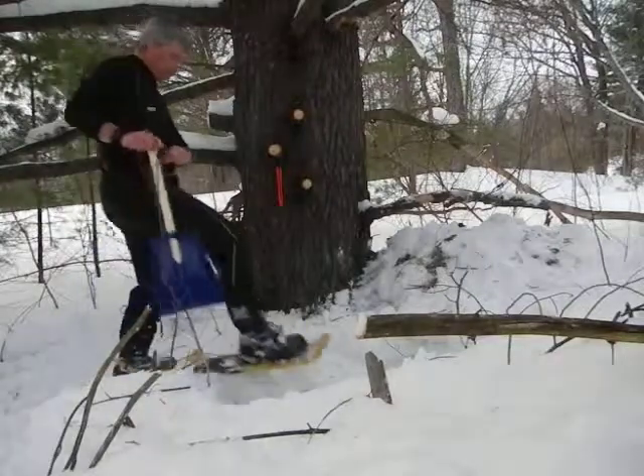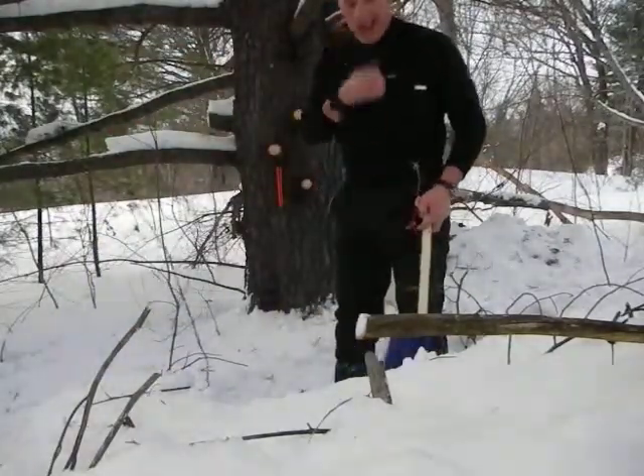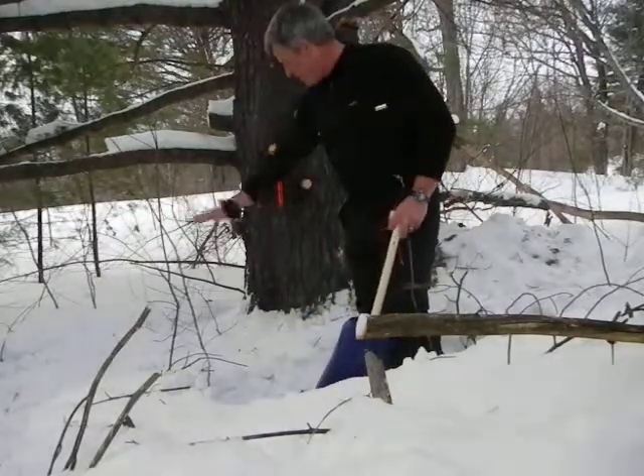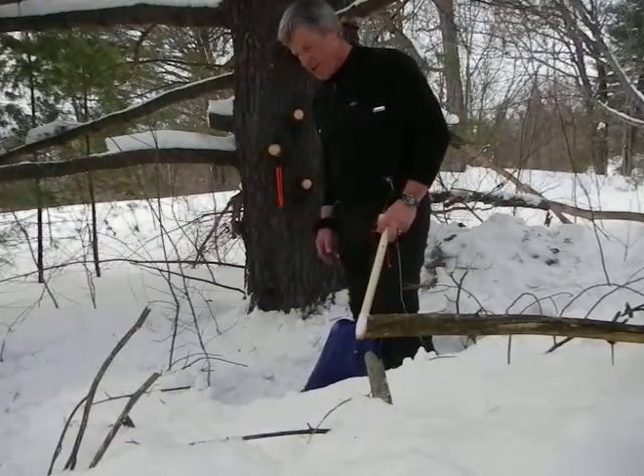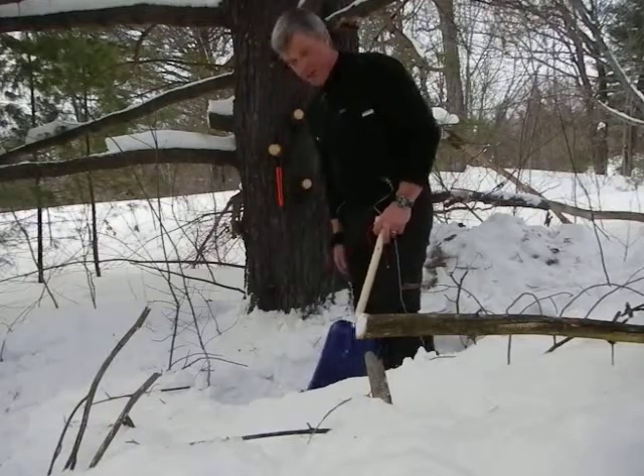We're in camp, so I gotta set up the shelter, which is gonna be over here. I'm digging a little fire pit, and the best place to dig is just a couple meters from a tree, because there's less snow under a big tree. You can see it's only about a foot deep here.